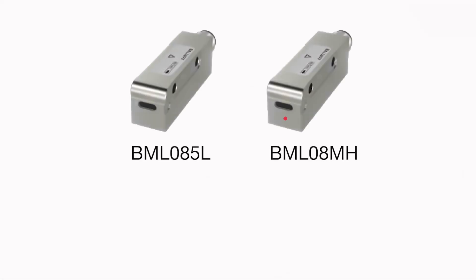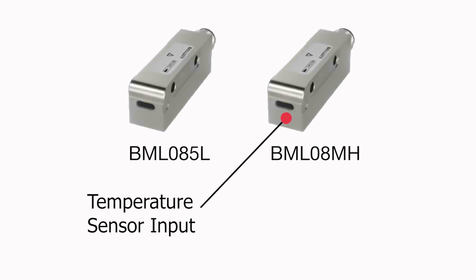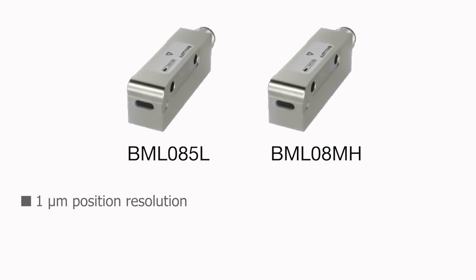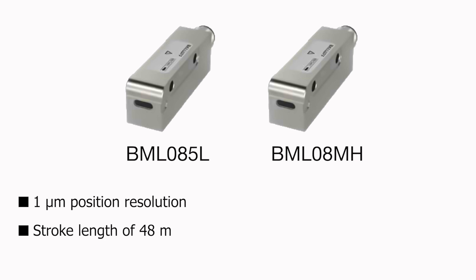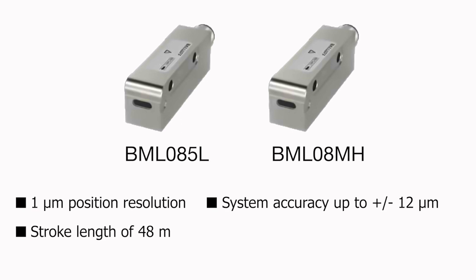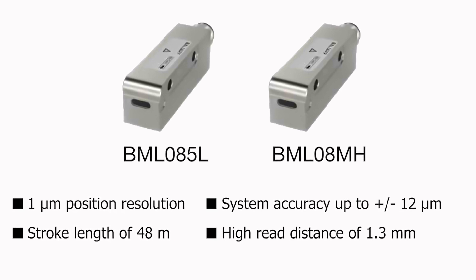The BML08MH version has an additional input for a temperature sensor, so that data can also pass through to the controller. These encoders deliver 1-micrometer position resolution, an impressive stroke length of up to 48 meters, high system accuracy up to plus or minus 12 micrometers, and a high read distance of 1.3 millimeters.